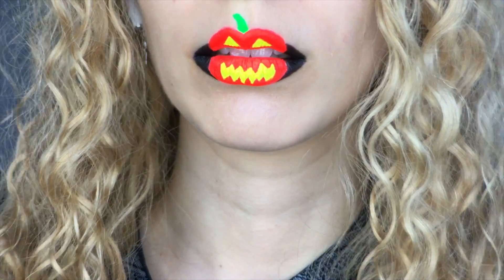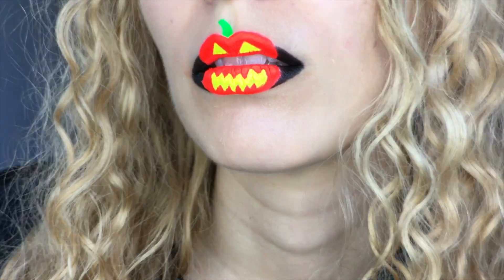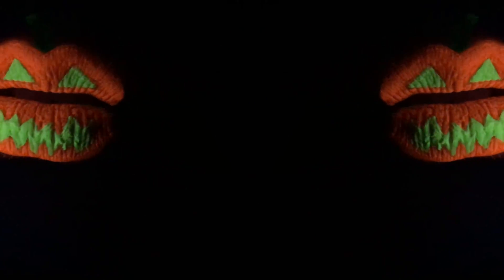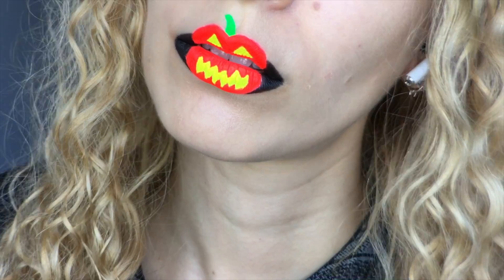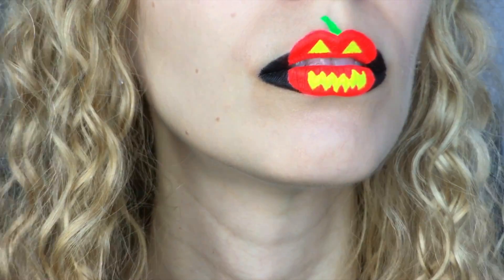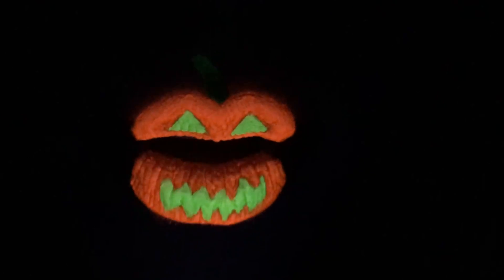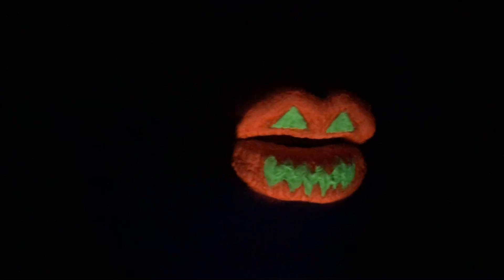Hi, I'm Mishti Max and I'm here to share this Halloween lip art displaying the quintessential Halloween decoration, a jack-o'-lantern. I created this pumpkin with neon shades and as an extra spooky element it glows in the dark and eerily floats in the looming blackness.